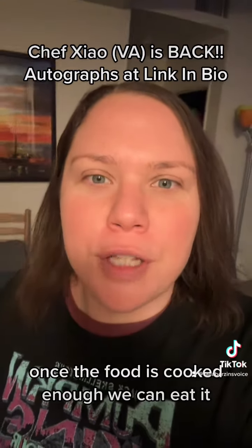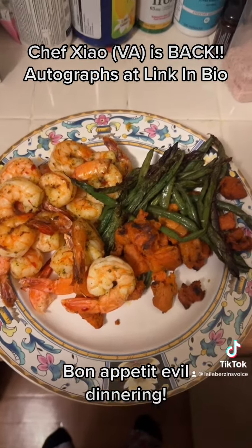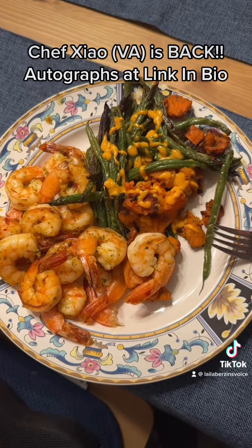While you're waiting for your food to cook, play Genshin Impact and explore the Lantern Rite Festival. Once the food is cooked enough, we can eat it! Bon Appétit!